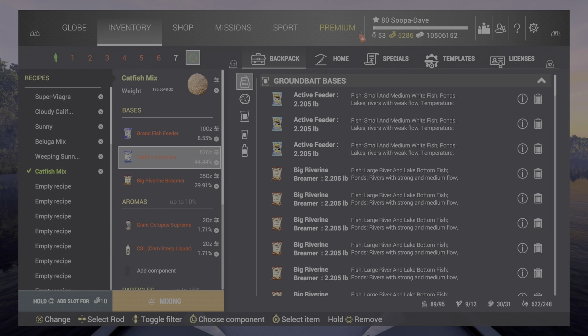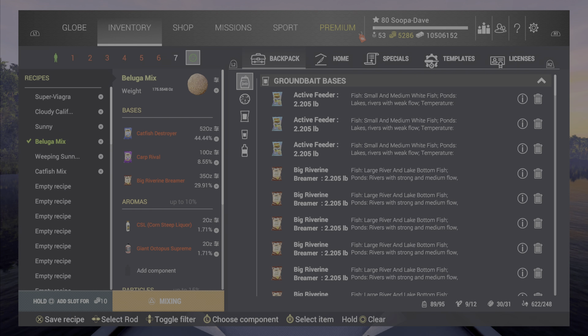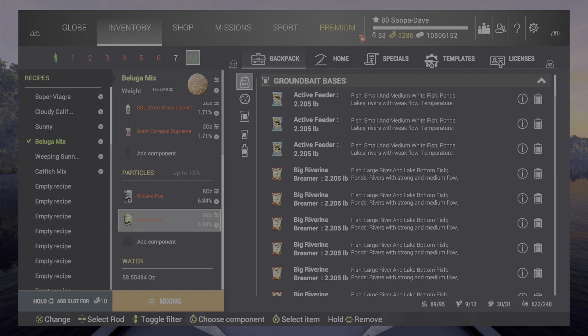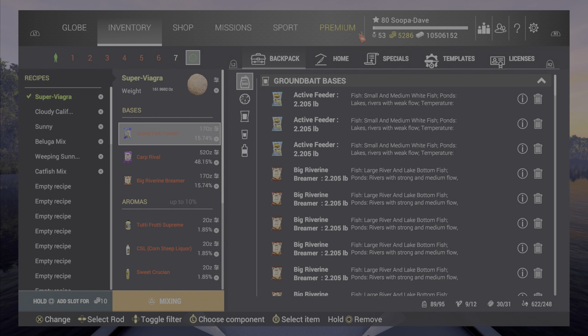Now we're on to the important part: your oversized mix or recipe. I used to have a whole list of recipes but now I only use three, and they're all three that I made. This is the catfish mix I use for wels — if you are metric, hang around and I will put these in metric for you. When you're putting these in, you can pause the video to make sure you get the right amounts. Over here we have the beluga mix — you can pause it there as well.